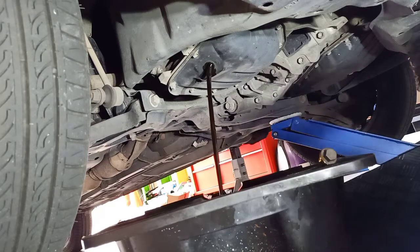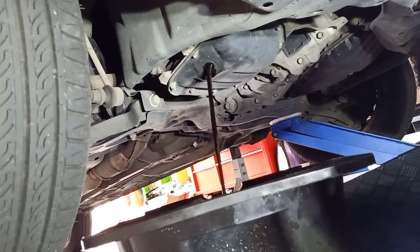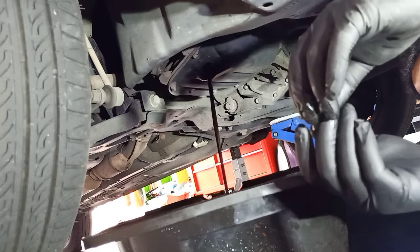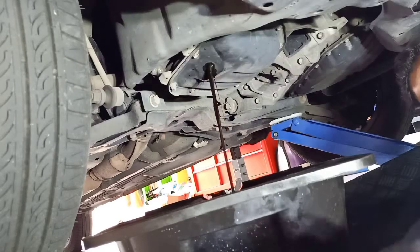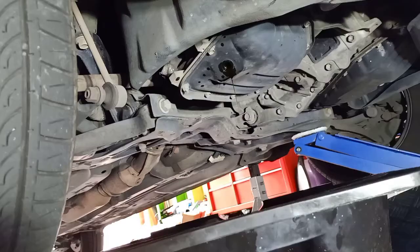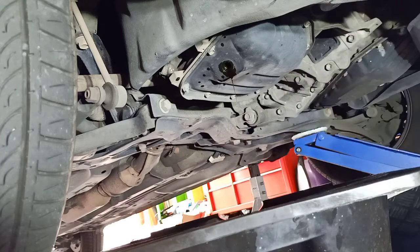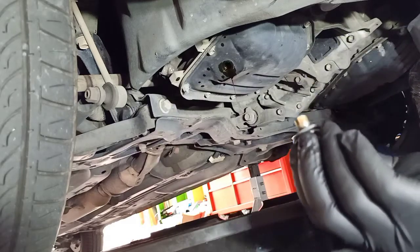While you're draining the oil, it's also a good idea to change the sump gasket — or sump plug seal, whatever you want to call it. I've got my new sump plug washer here; these are the fabric ones. Put it on the sump plug nice and easy, and now we're ready to put the plug back in.